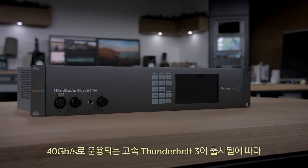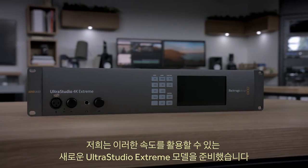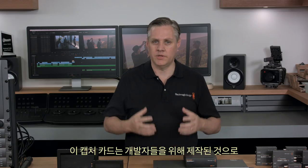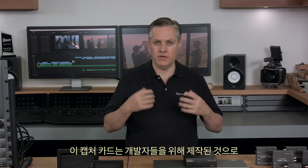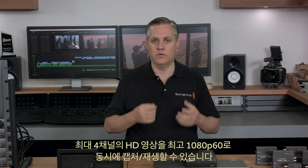With the launch of high-speed Thunderbolt 3 running at 40 Gbps, we have a new model of UltraStudio 4K Extreme to take advantage of that speed. We also have DeckLink Duo 2, a new multi-channel capture and playback card. This new capture card is suited to developers and will capture and playback up to 4 channels of HD video up to 1080p60 all at the same time.